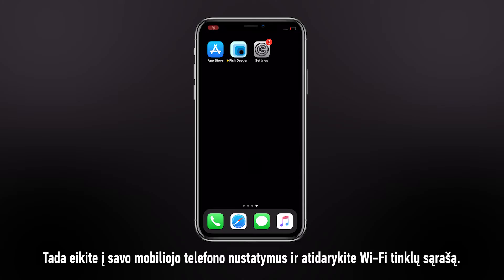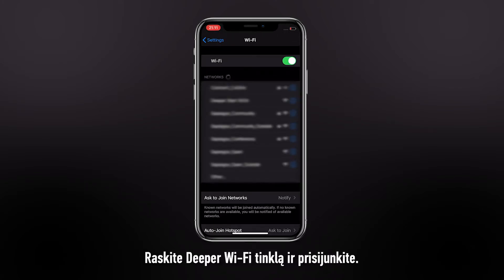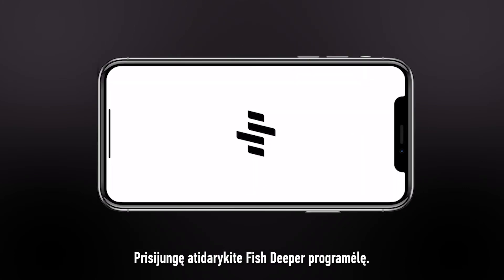To connect your sonar, place it in water. Then go to your phone settings and open your Wi-Fi networks. Find the Deeper Wi-Fi network and connect to it. Once connected, open Phish Deeper.